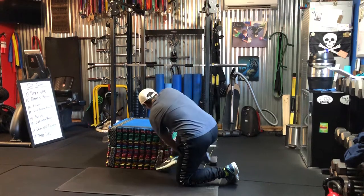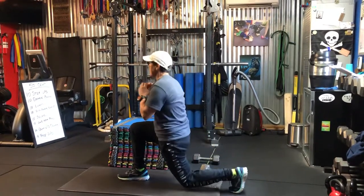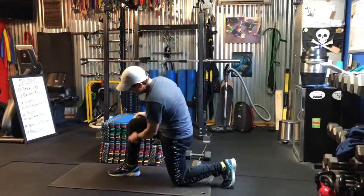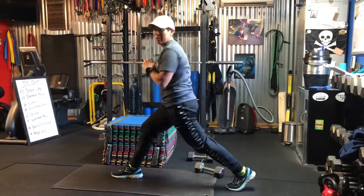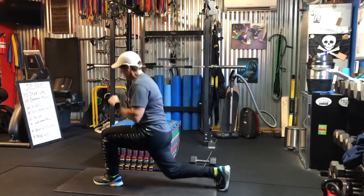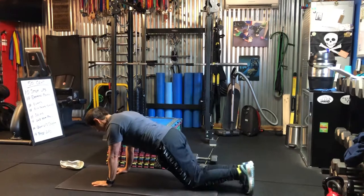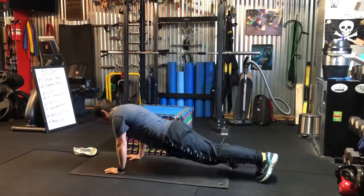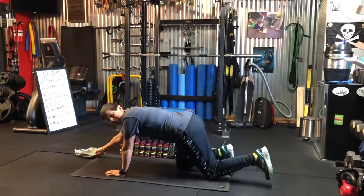Then the 10 lunges. I did 10 lunges and I didn't have any weights, but you can have weights. Now remember, when you're doing lunges, the knee has to be over the ankle — none of that business. So I did 10 quick lunges each leg. When I got finished with 10 of those, I did 10 quick release push-ups. If you need to do modified, no harm, no foul. 10 of those.